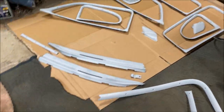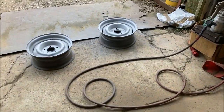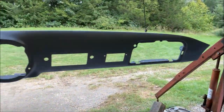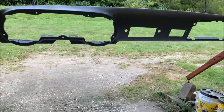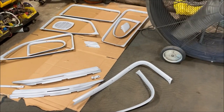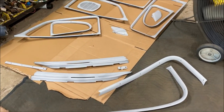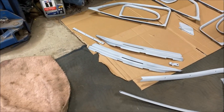Everything's got a quick coat of primer on it — the dash is hanging, along with a couple of the wheels. We'll let that flash off and then put some black on. I don't think I'll be doing flake today; I think it'll just be the black. Let it set up overnight and tomorrow do the flake.